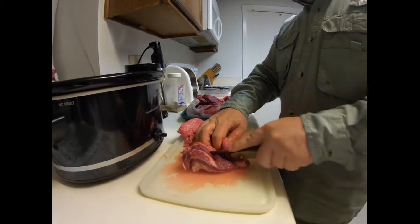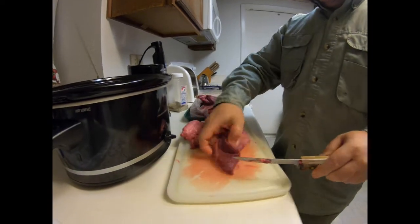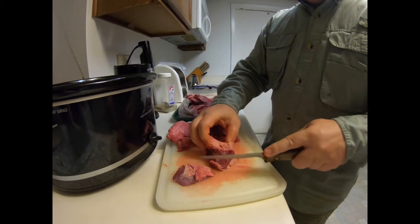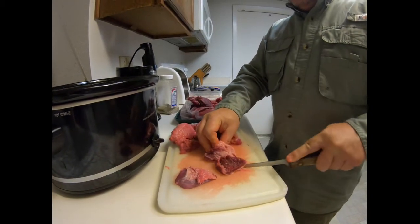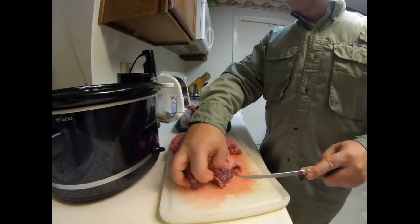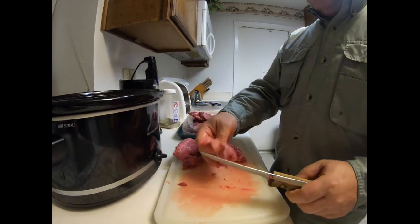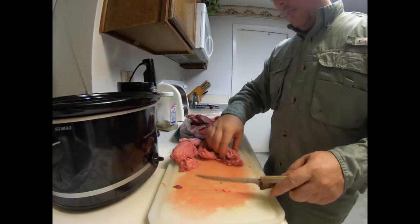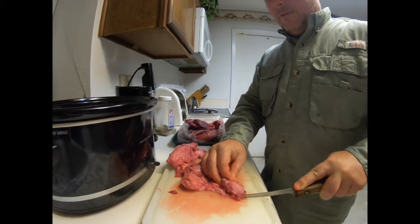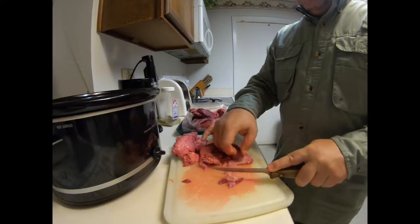This is really good in tortillas — tacos de barbacoa — very delicious. You can do corn or flour tortillas, put some fresh cilantro, chopped onion, and definitely lime — you gotta have some lime. This is a very popular breakfast dish in Mexico.